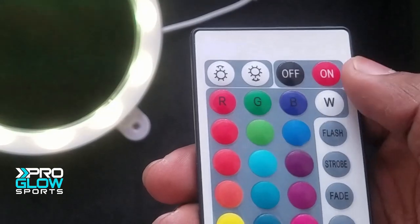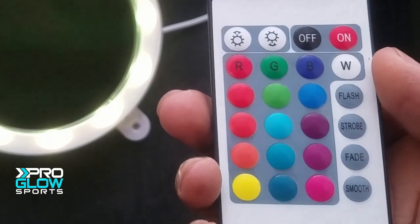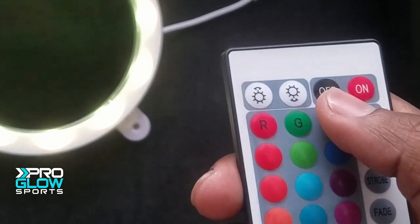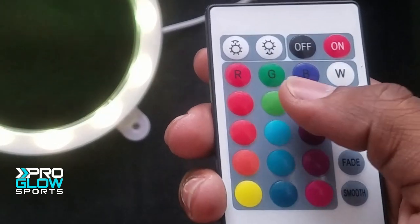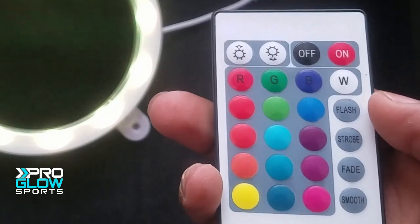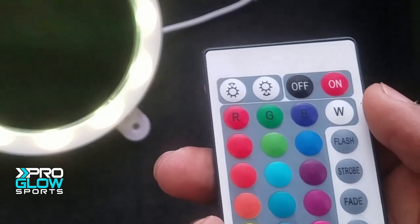The remote has 16 colors, which are a combination of the RGB LEDs inside, as well as four modes to choose from. There are also two buttons at the top left of the remote to change the brightness of the lights and the speed of the flash of the modes.